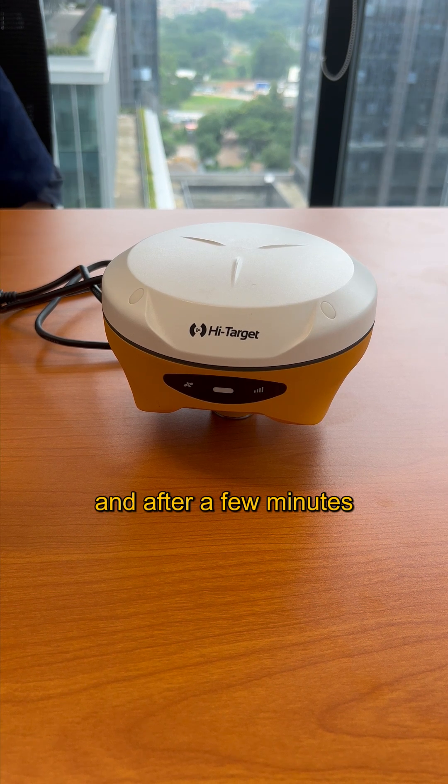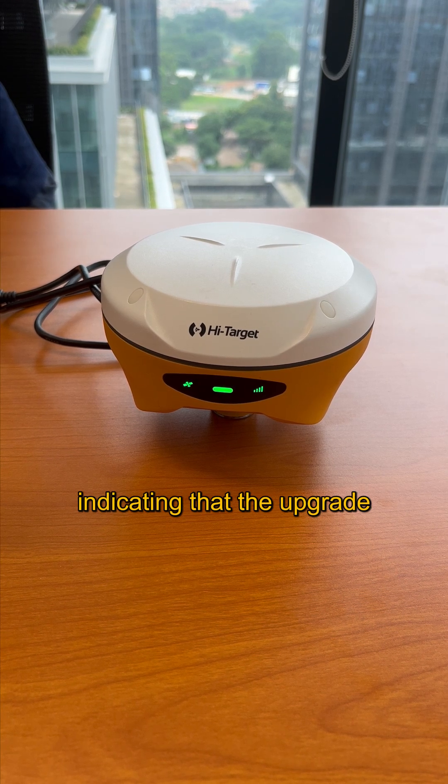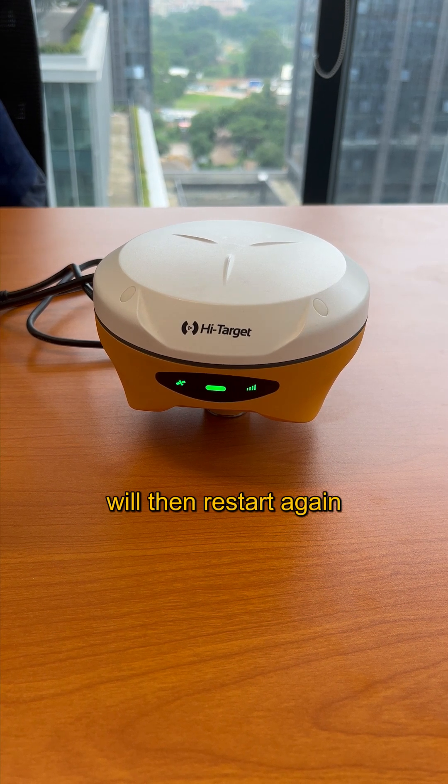And after a few minutes, we should hear "firmware upgrade success," indicating that the upgrade has been completed successfully. The receiver will then restart again.